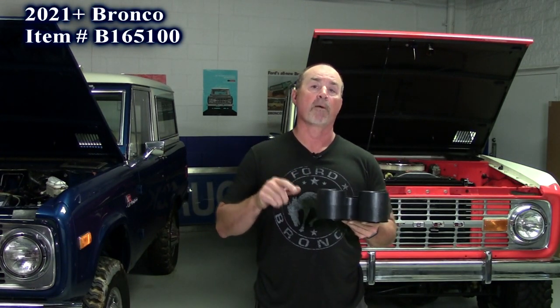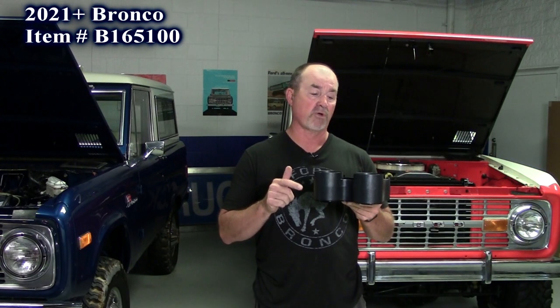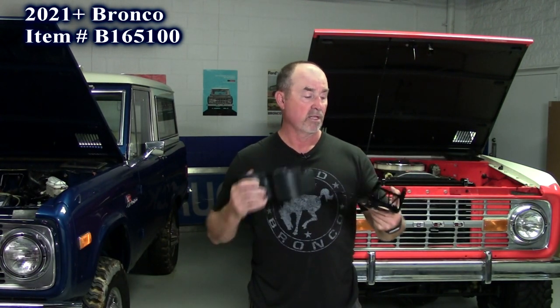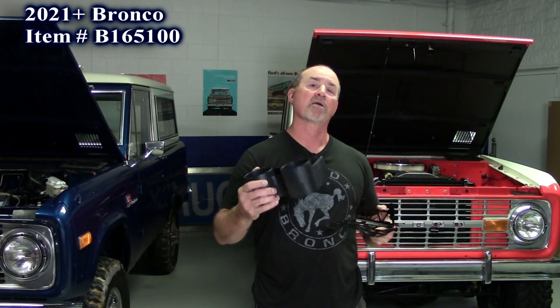Our next new product is this rear cup holder. This is for the 2021 Bronco two and four door plus. Ford didn't put one behind the console, so AIG solved this. It's a nice convenience product — brand new heavy duty steel construction plate, powder coated, goes right in the stock mounting holes, screw it right down in place, and gives you this heavy duty plastic cup holder.